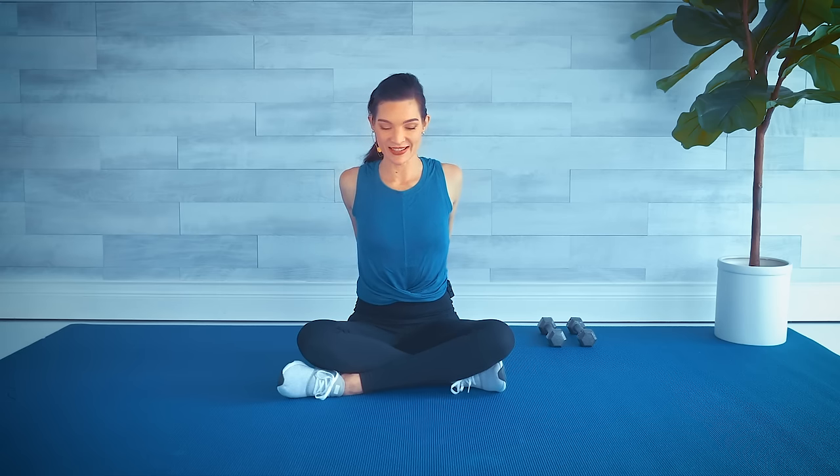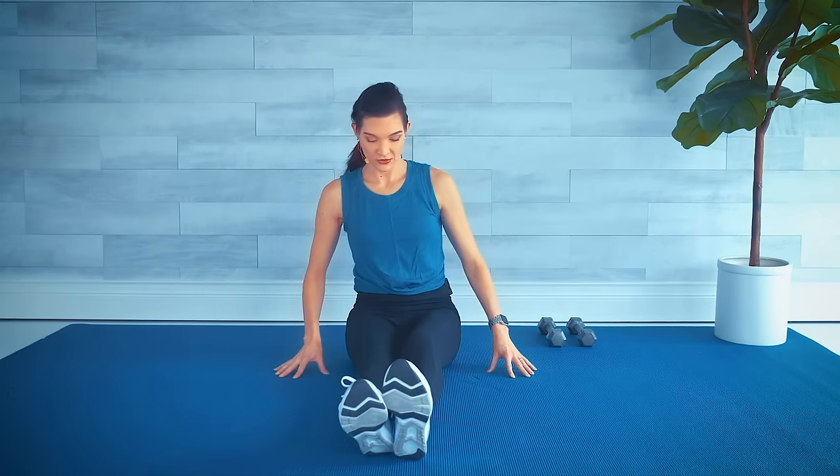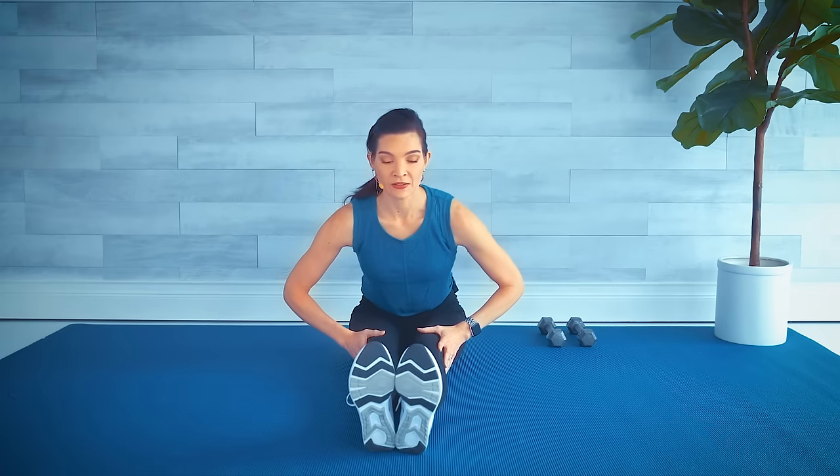Hold it here, couple deep breaths, relax the shoulders. Arms reaching to the sides — take the ear towards the shoulder, then other side. Let's come back to center, extend your legs in front — okay if the knees aren't straight. Inhale, exhale, just leaning slightly forward. Try to keep your back neutral or straight, not rounded, at first.